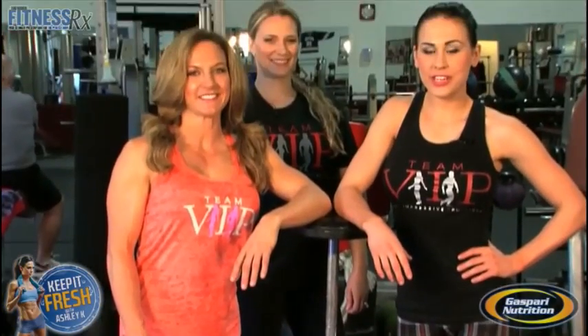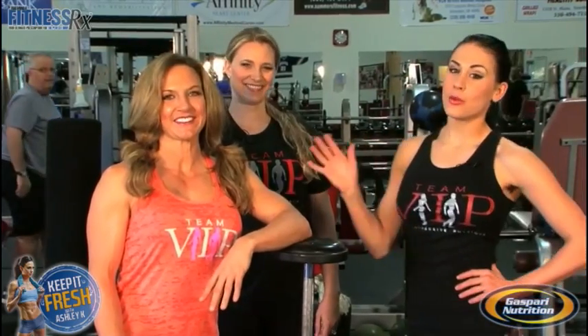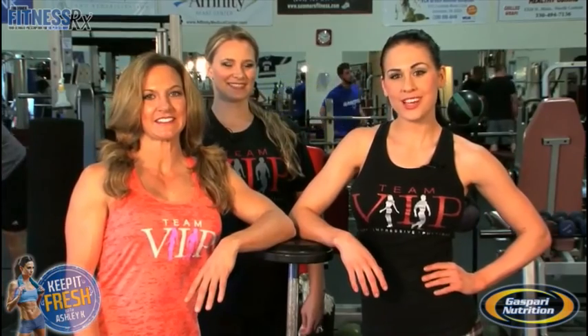Hi guys, I'm Ashley Kaltwasser here for Fitness Rx for Women magazine. I'm an IFBB bikini pro as well as a Team Gasparri athlete. Today I'm here with my friend Jen Secura and my coach Summer Montabone. We're going to show you a really nifty buddy bicep curl exercise.